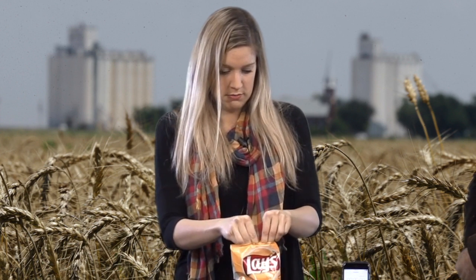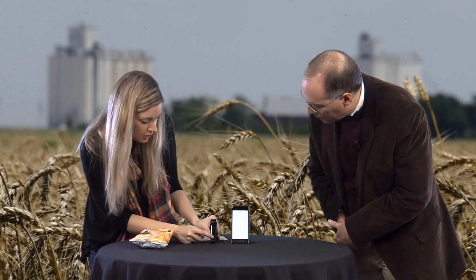Now we are going to put the NEMA sensor to the test. First up, we have Lay's classic potato chips. You just untwist the top, take some chips out, twist it until it clicks, and now it's time to put it inside the case. Click it into place, and there's a little button on the front side that you can click at this point.